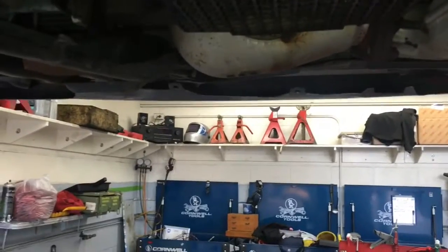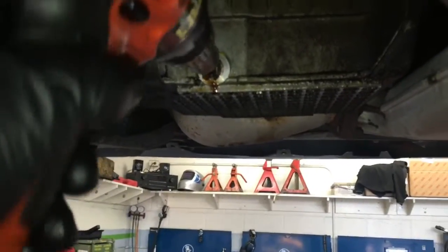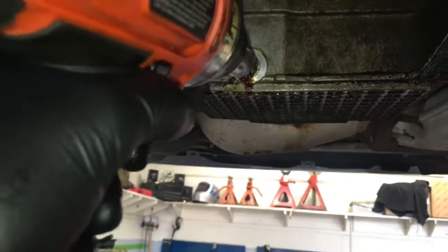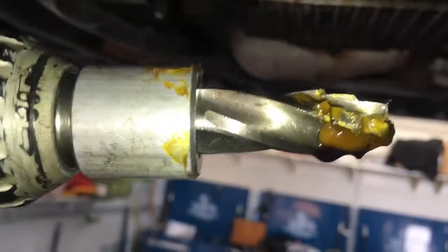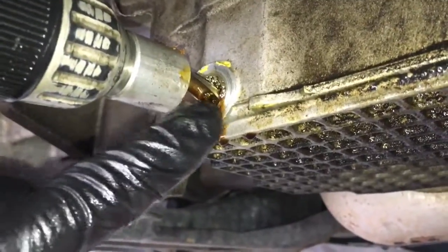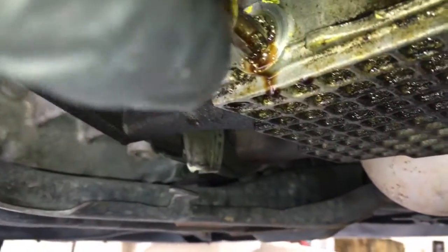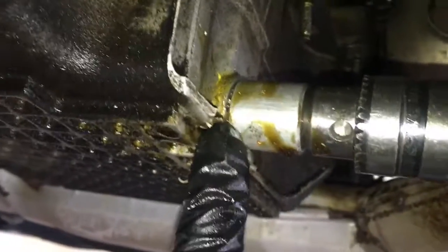You want it as level as you can get it — but level to the hole, not necessarily level to the ground, since the drain plug is often at a slight angle. Go ahead and drill that out to the drill bit size until the block goes flush on there. As you're drilling you'll see a lot of metal shavings coming out, so stop every couple of seconds, clean the shavings off, re-dip it into the grease, and re-drill. Keep doing that until the bit is flush with the block.